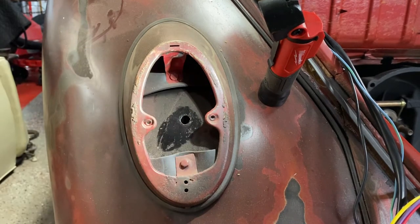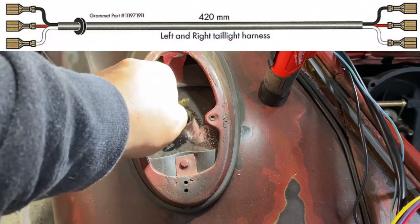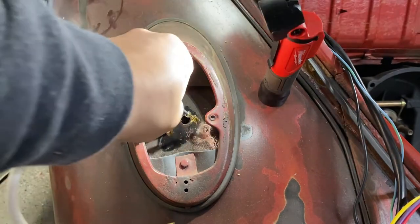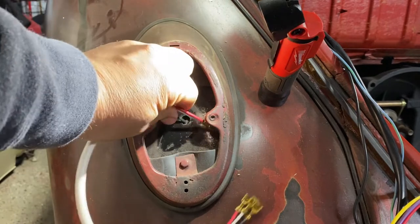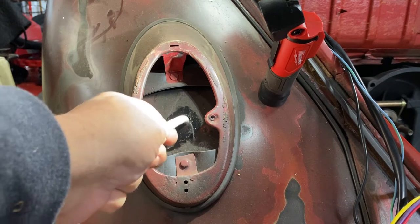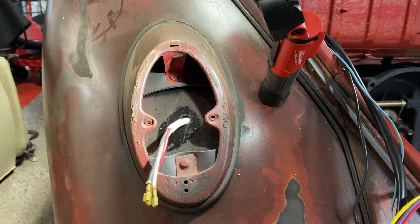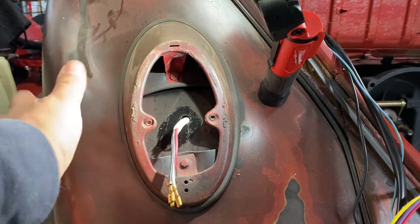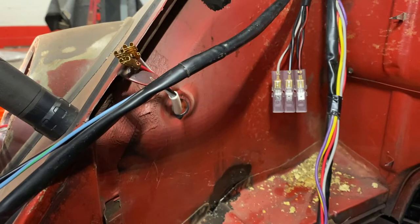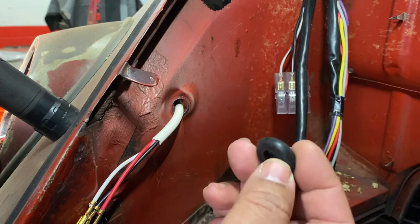I'm going to put these connectors in first, starting with the smallest hole. You have to feed them in one at a time because the hole is small — there's not much room for a grommet. I have to get underneath the actual fender and feed it through the other hole, then install the grommet.